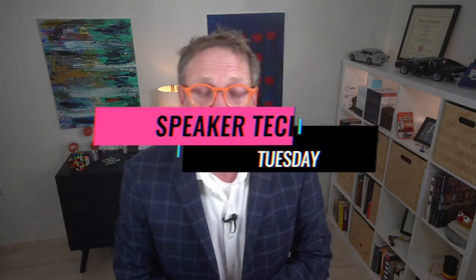Hey, hey! Welcome back to Speaker Tech Tuesday. Today we're talking travel bags. You already know I bring a bunch of gear with me on every single gig I do, and for years I've purchased bags. I've tried backpacks and camera backpacks and messenger bags. I've spent at least a thousand dollars trying to find the perfect bag for me.